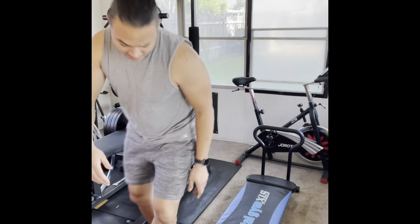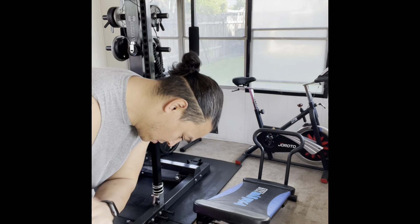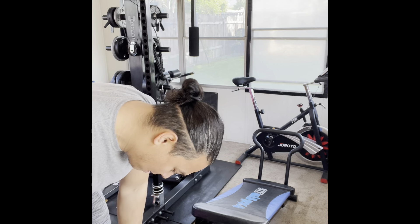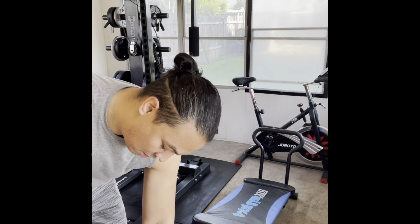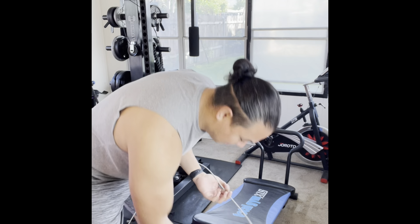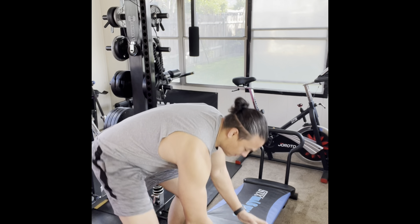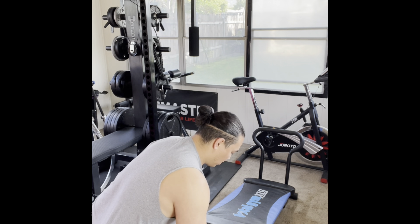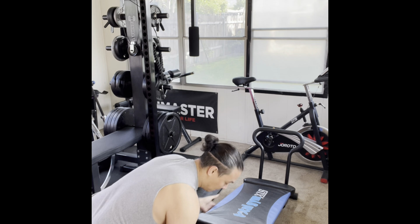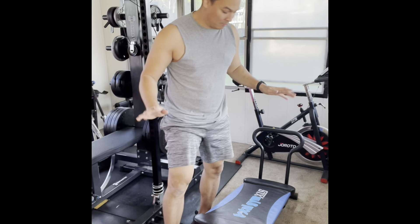I'm going to set it up right now so you can see how that goes. I have this bottom part right here — I can slide the bottom part out. This slides all the way down. Once it's flat like this, I'm going to lift up the center piece all the way up. Then it locks into place and you can choose the level that you want. For difficulty today I'm going to put it on level three, right in the middle. On this one there are six levels.